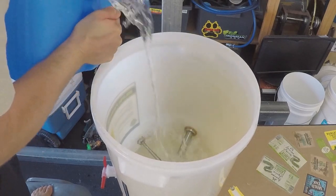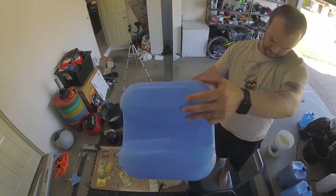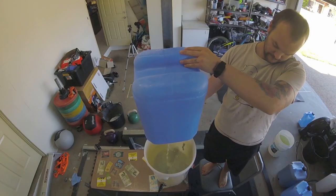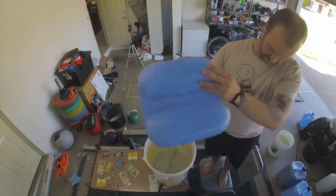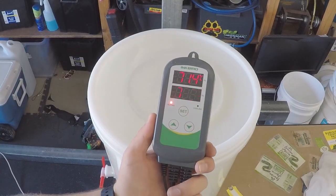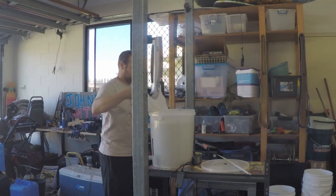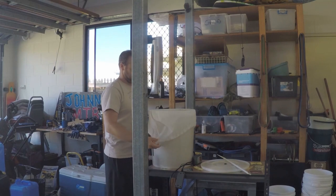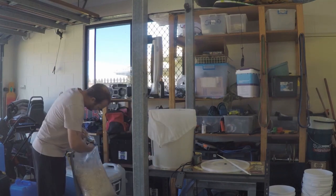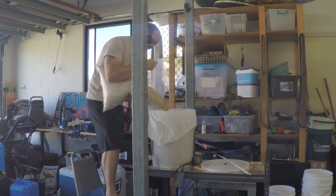Starting with fresh water — that I managed to spill all over the place — then heat it up to 72 degrees. I decided to show how I protect everything from the element with a simple strainer and a bit of string attached to it, and then adding the grains.